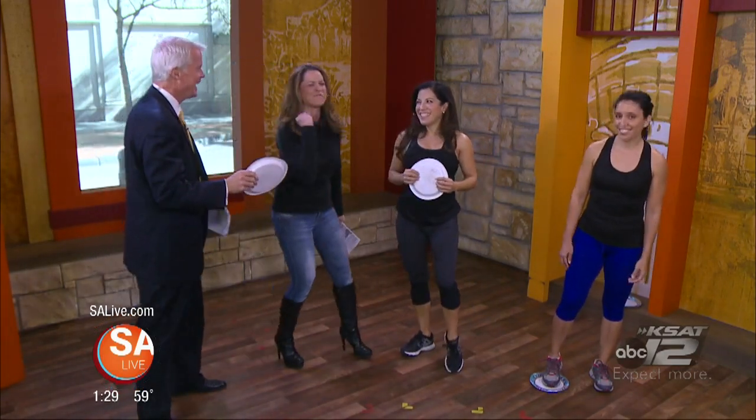You can get a total body workout with paper plates — yes, all the plates that you used over the holidays. There's no excuse. No excuse. And Narissa Figueroa is here — Stay Fit, Stay Fierce — to show us how.